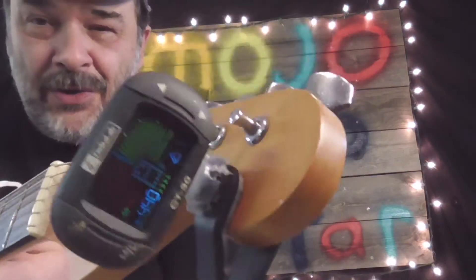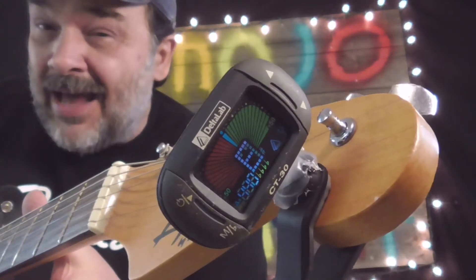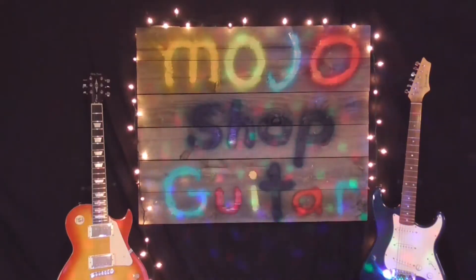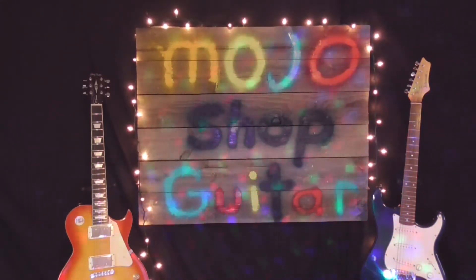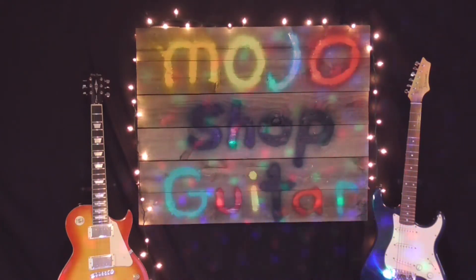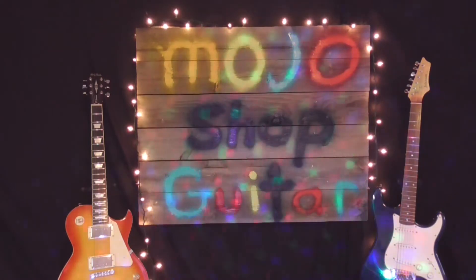Hi, welcome back to the channel. In today's video we're going to ask the question: can your guitar pass the tuner test? I say it can't. Welcome to Mojo Shot Guitar. We're asking the question today — can your guitar pass the tuner test?